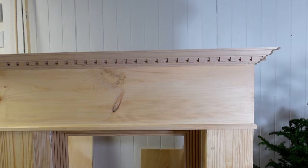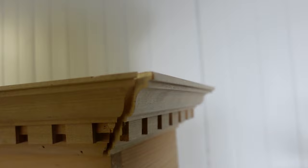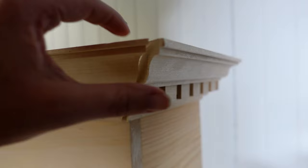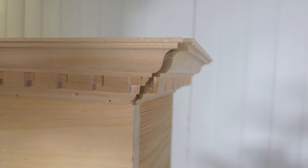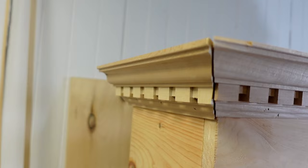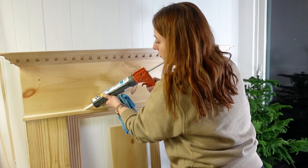It looks pretty good, but you can see obviously on one side there's a pretty large gap and I don't know how that happened because I measured it multiple times. I'm going to fill it in — I think I did pretty good for my first time doing something like this. Obviously I'll nitpick my mistakes, but this side looks pretty darn good. Caulk fixes everything — overall it's starting to look really good and I'm loving it so much.